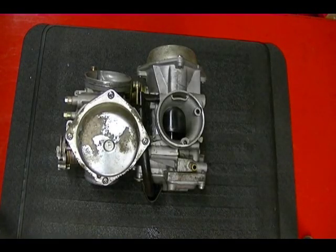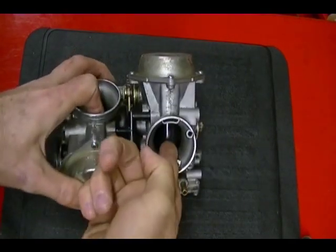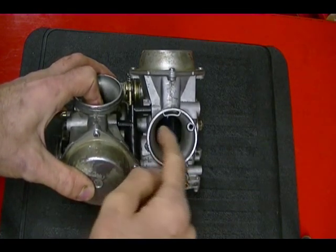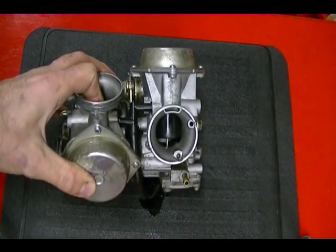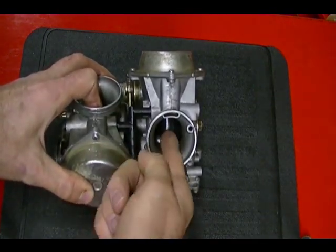What I have here are two CV type carburetors used on an '85 Honda Shadow. CV stands for constant velocity and in this video I'm going to show you how to disassemble these carburetors. CV carburetors are a variable venturi type carburetor, just like the mechanically operated slide carbs. But with a CV carburetor, what makes the slide move up is a difference in air pressure between the inside of the carburetor and the outside atmospheric pressure — basically a vacuum makes the slide move up and a spring forces it back down.